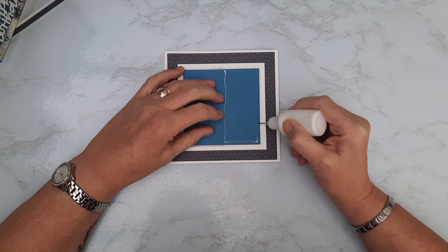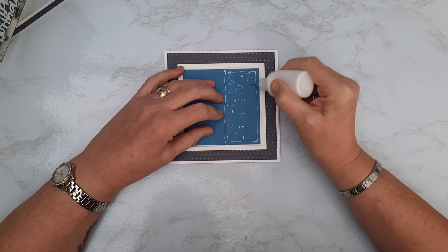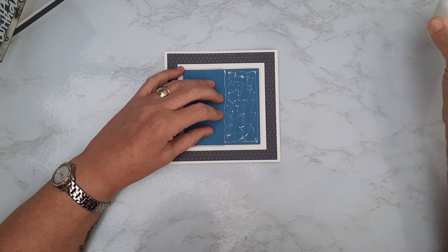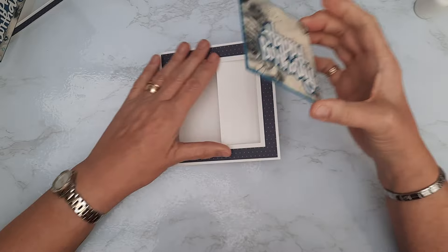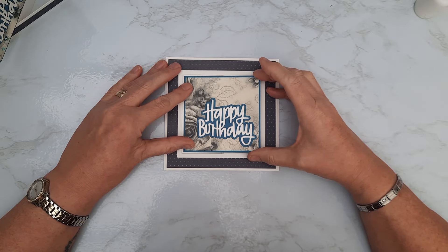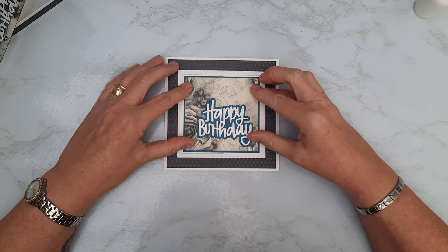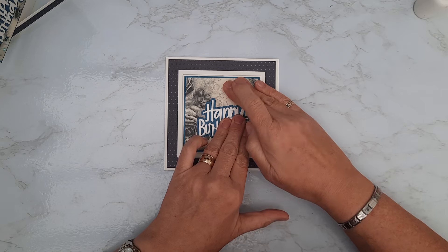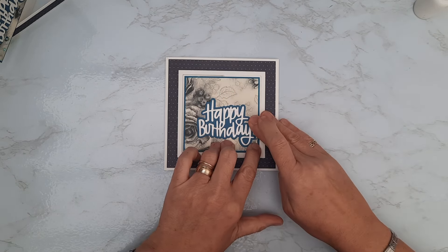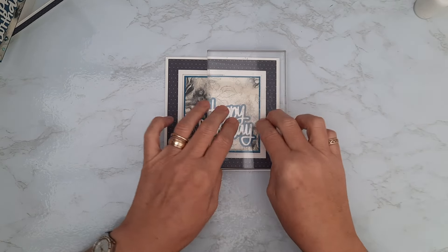You could use double-sided tape or red-line tape however you prefer, but the wet glue gives you that little bit of insurance if something's not quite straight. I'm going to line it up at this edge with that gap all the way around so it's nice and straight in the aperture. Just give that a second for the tacky glue to grab, then pop the block on it for a minute while I go through the other embellishments.